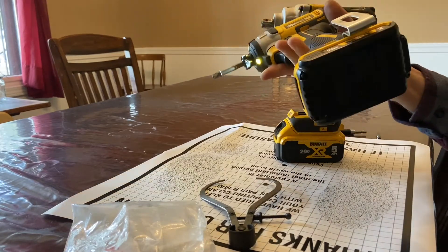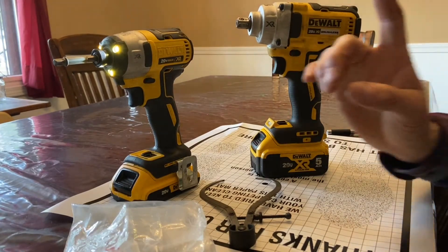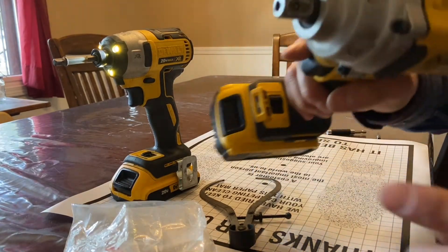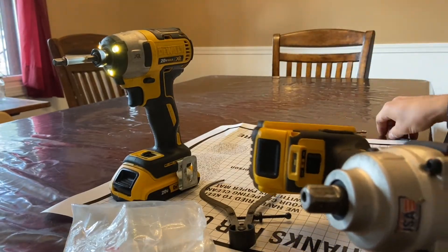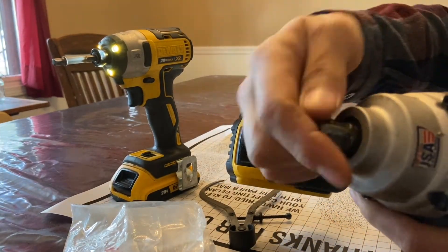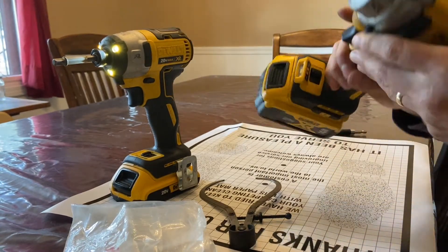I actually used this to take lug nuts off a vehicle and thought, why beat it up? So I bought this one. I made one huge mistake when I bought it, and that is I got the model with this little pin that locks sockets on. Now, even now it's not working properly.